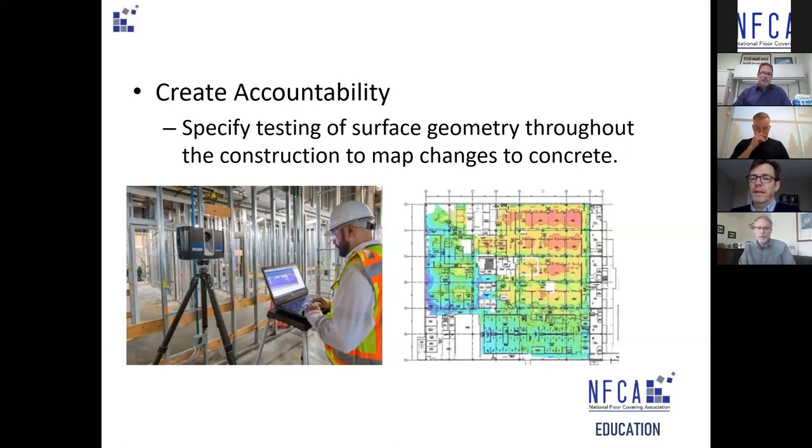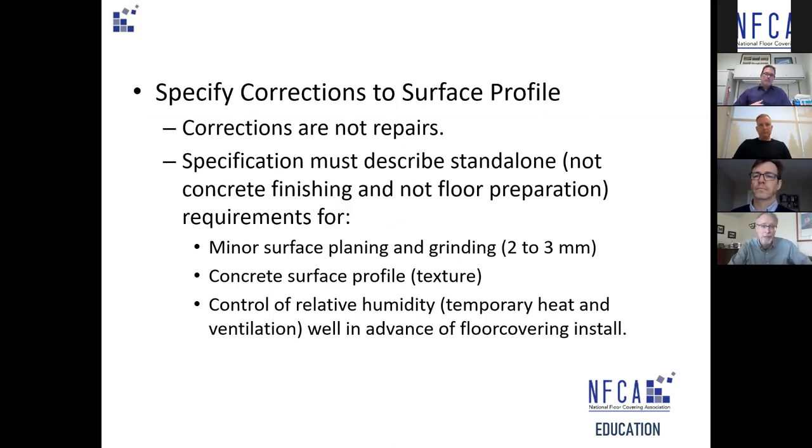It's the manufacturer that is calling for these tight tolerances, not the flooring installer. If you ever try to put a square tile over a balloon you'll know exactly why those tolerances are there — there's no way to make every joint fit over all the humps and bumps. The big thing for specifiers — and I hope this is an aha moment — is that we need to specify corrections to surface profile. Corrections are an aspect of concrete finishing and the trades are trained in this, but they're just not specified; they're largely overlooked and not addressed until something goes very wrong.